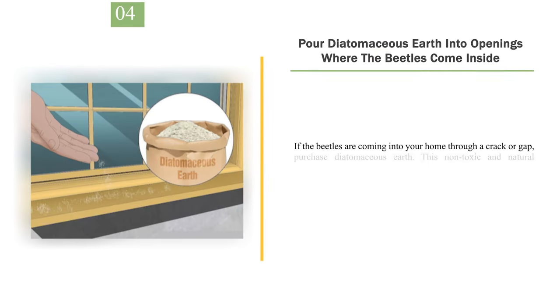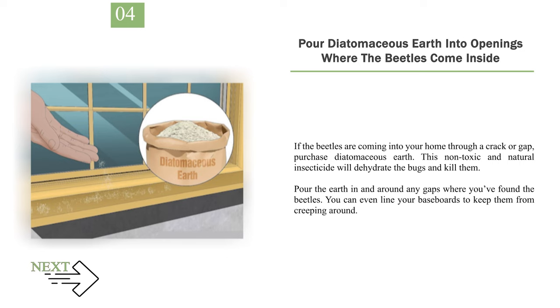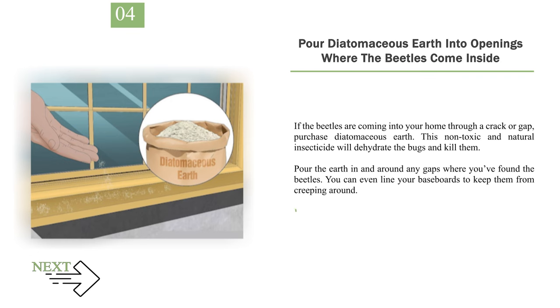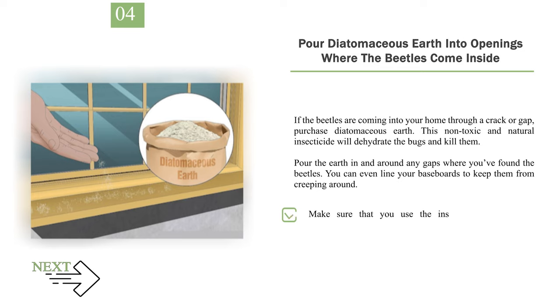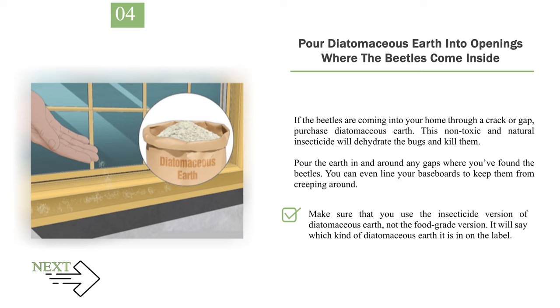Number 4: Pour diatomaceous earth into openings where the beetles come inside. If the beetles are coming into your home through a crack or gap, purchase diatomaceous earth. This non-toxic and natural insecticide will dehydrate the bugs and kill them. Pour the earth in and around any gaps where you've found the beetles. You can even line your baseboards to keep them from creeping around. You can also pour diatomaceous earth around the perimeter of your home to keep lady beetles and other pests away. Make sure that you use the insecticide version of diatomaceous earth, not the food-grade version — it will say which kind it is on the label.